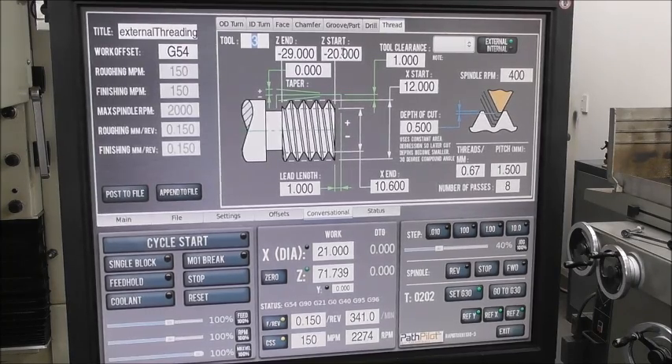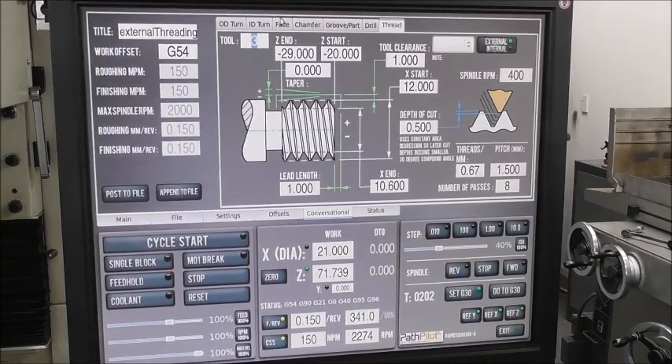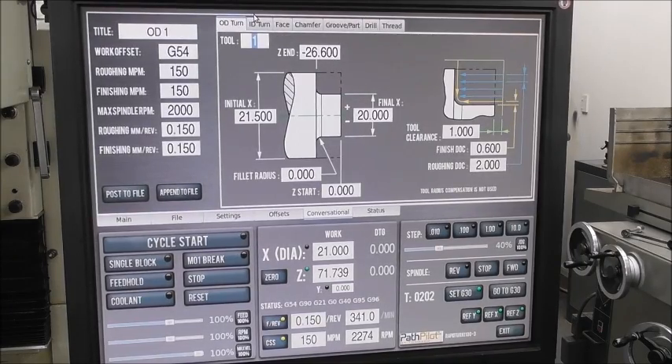The advantage of conversational is that you're doing it in the shop as you go — adjusting your tool, sharpening your tool, tweaking it — and you're not referring back to a CAM program which might be in your office somewhere else. You're just doing it on the machine, which is really fast.